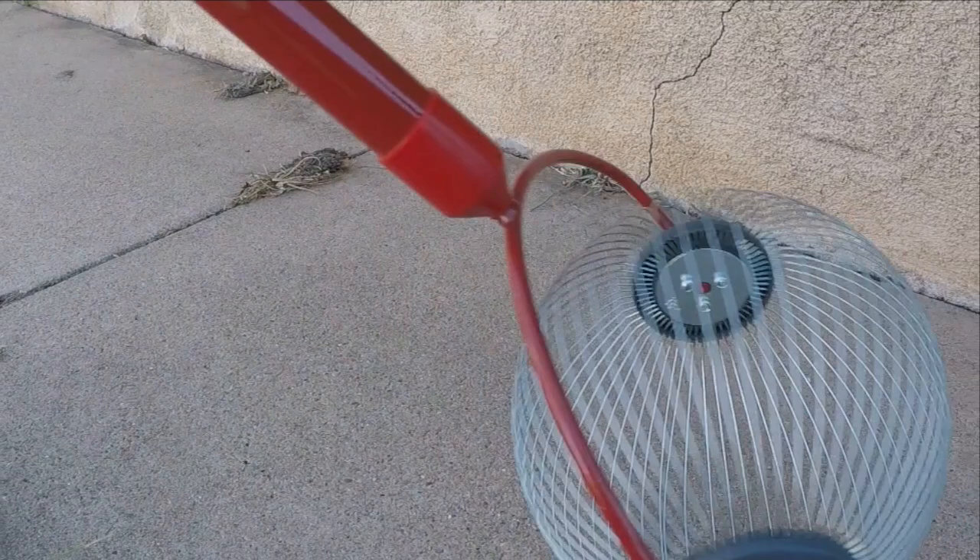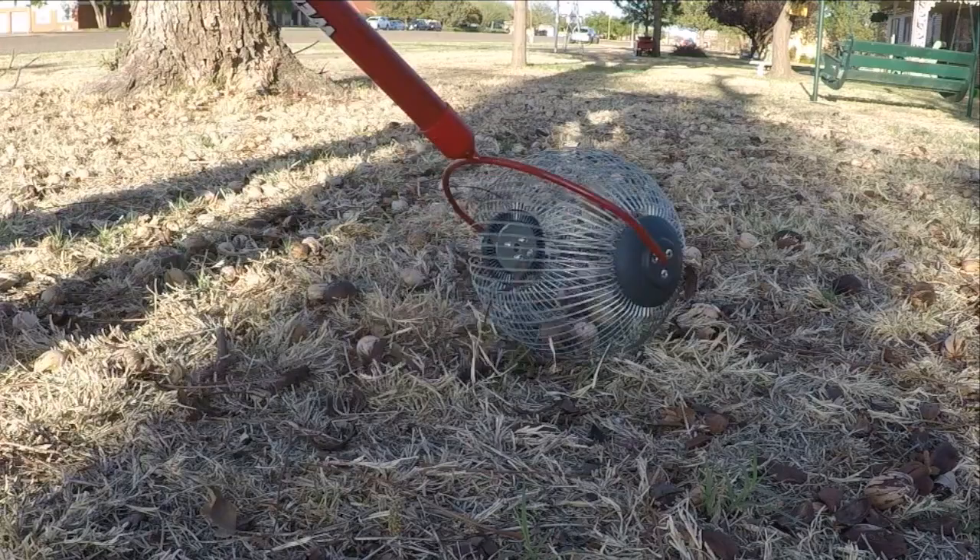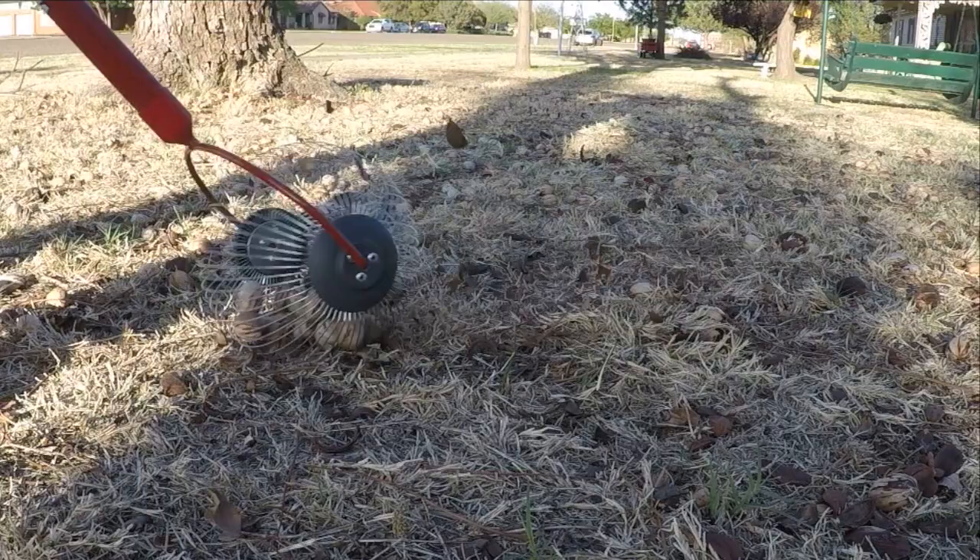This is a pole which at the bottom is a roller metal wire ball cage, and you move the nut gatherer back and forth to gather the nuts. So let's see how it works — let's begin with the bigger mess in the front yard and see how the nut gatherer does.